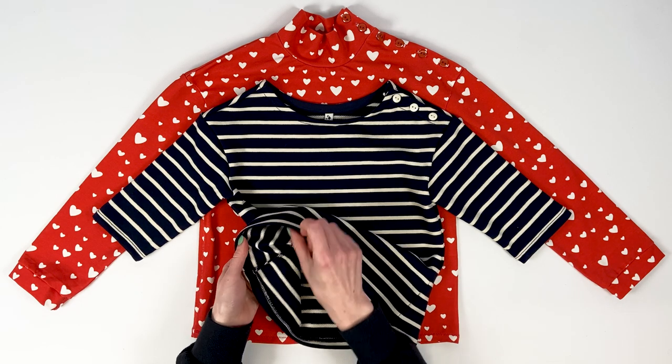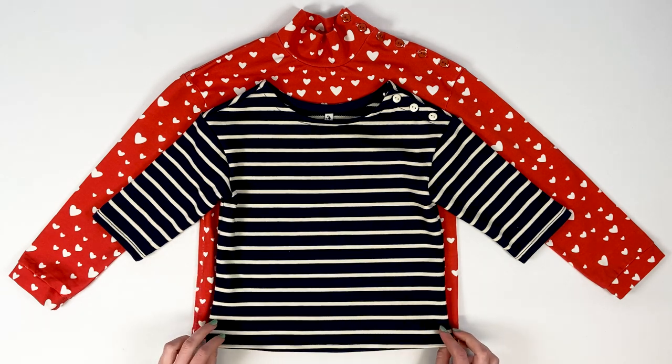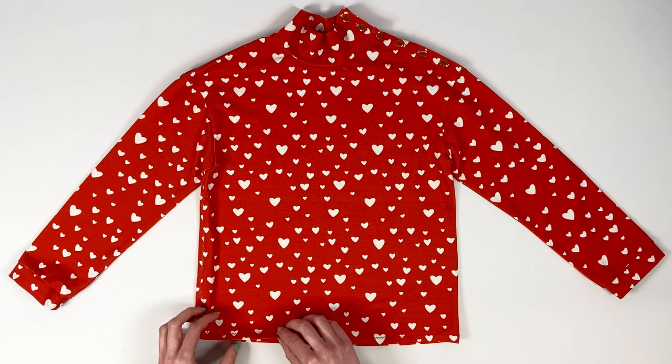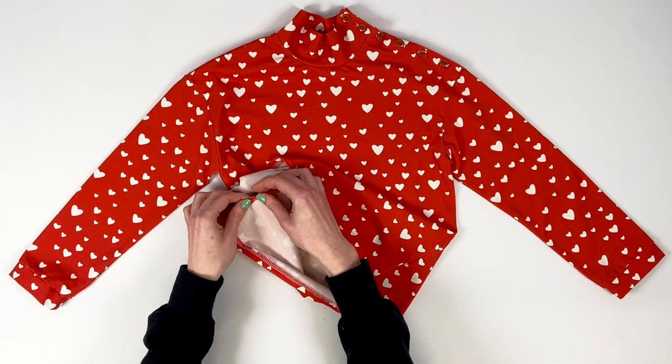Since this pattern is designed to be made in knit, I recommend sewing directly on the serger. The use of this machine is not mandatory, and knit fabrics can be sewn on a sewing machine. You can find a technical video on the subject on our channel.